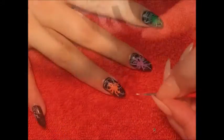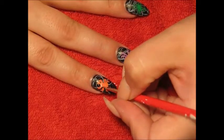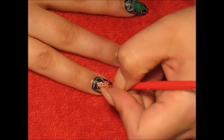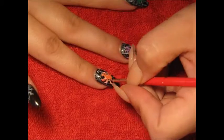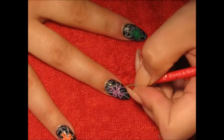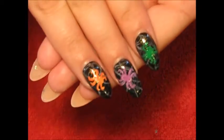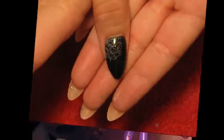With your glitter acrylic, just go in and go over everywhere you highlighted. I didn't want my whole spider to be glitter, so I just added little sparks of glitter. This is what they look like — I hope you guys like them! Don't forget to comment, like, or subscribe and I'll see you in my next video.